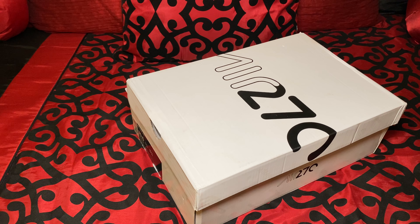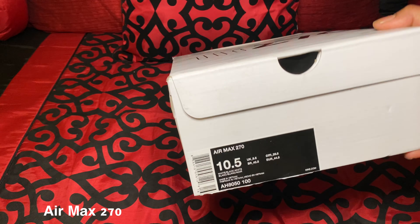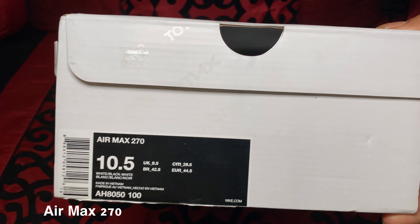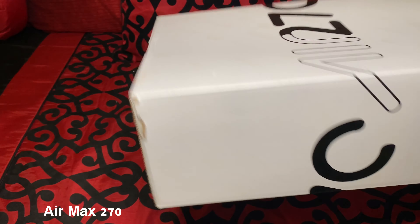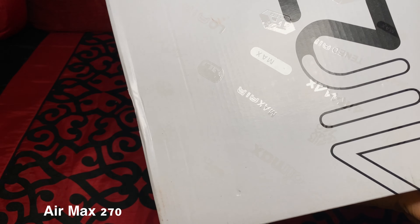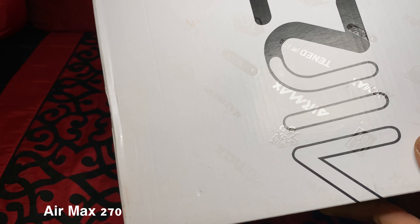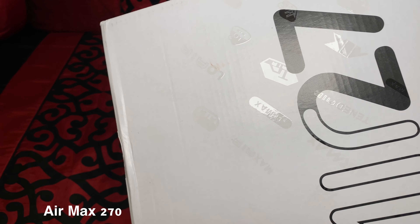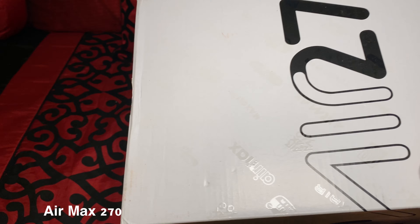All right, as you can see, we got our fresh pair of 270s right here. Take a look at the box — the box is in great condition. Got a size 10 and a half here. You can see the embossed print from the different Air Maxes that they have, and all the different logos as the light reflects off of it.